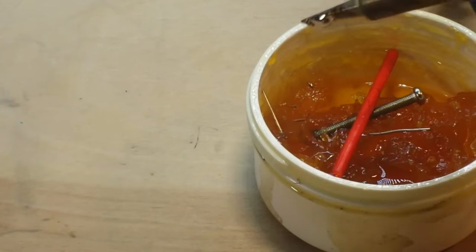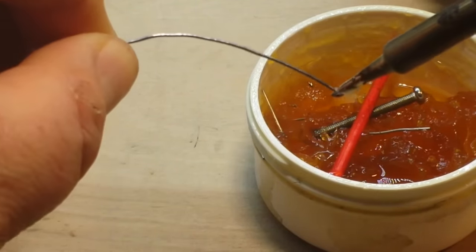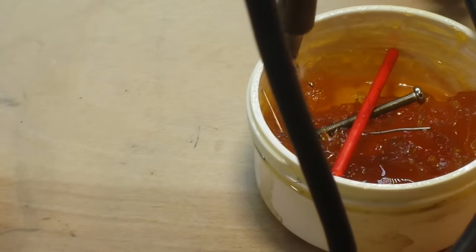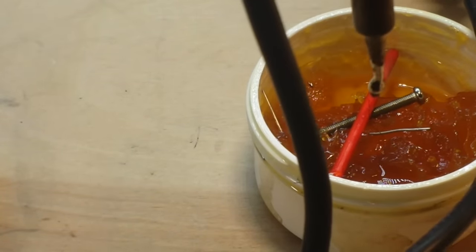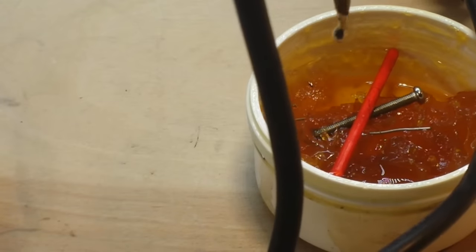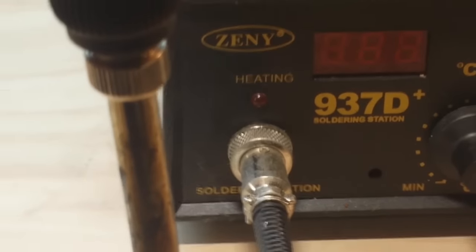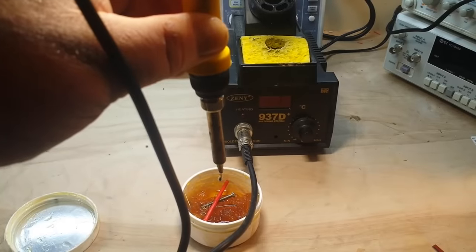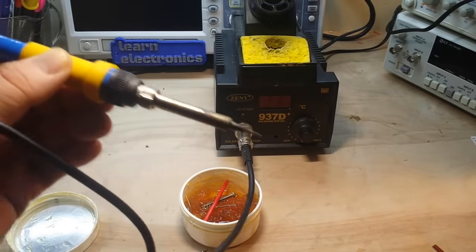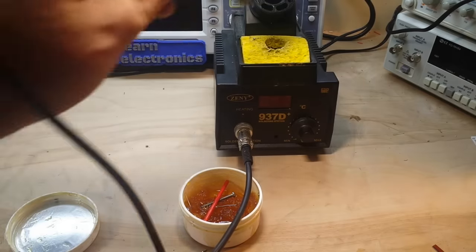Now we're nice and tin. Here's what I like to do when I put the soldering iron away for the day: get a nice big ball of solder on the tip, just about ready to hang off, then turn off the power to the iron. Let that hang there a little bit until it falls off. Now my tip is coated — it's nicely tinned.